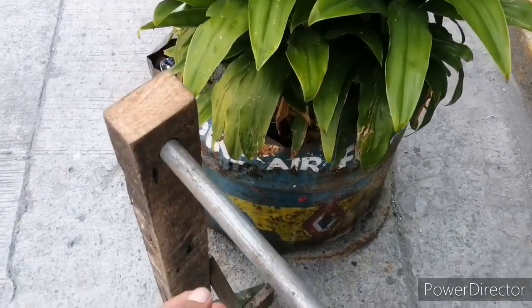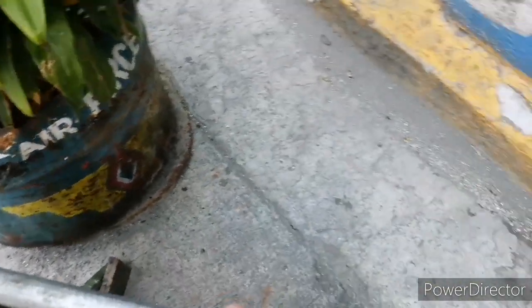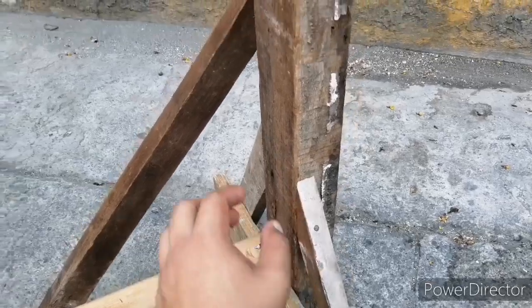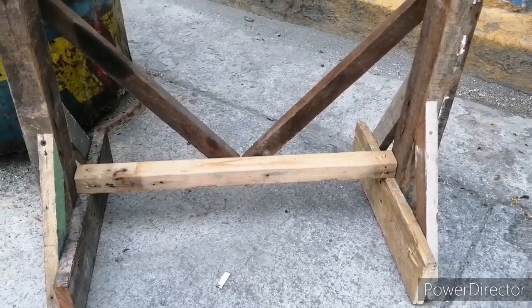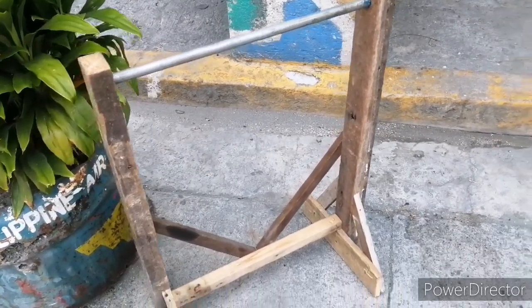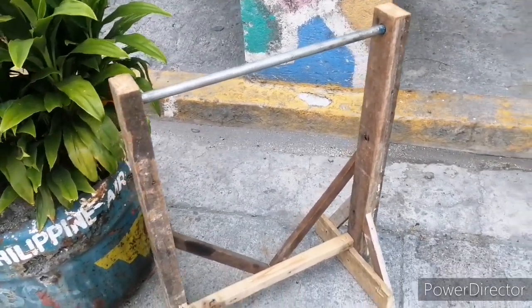Ito yung sinasabi ko sa inyo — ito yung handle natin. Kung nakita nyo kanina yung dinayam kong kahoy na may butas, ito sya. Diyan ko pinasok yung bakal. Ito yung base nya, then yung sinasabi kong brace, ito — para hindi sya maalog kapag ginamit natin. Ayan yung isa. Hintayin natin pa matapos yung isang partner nya kasi kabilaan yun — isa sa kanan, isa sa kaliwa. Gamitin natin sya, check natin yung durability tsaka yung quality. Kung safe ba sya.